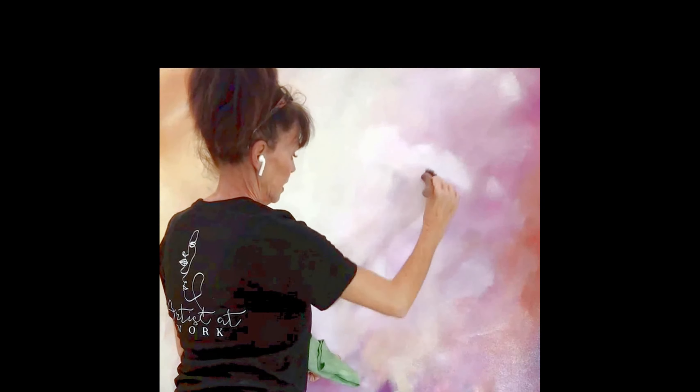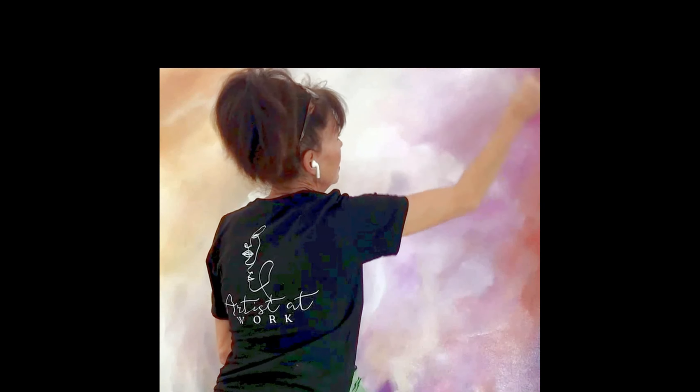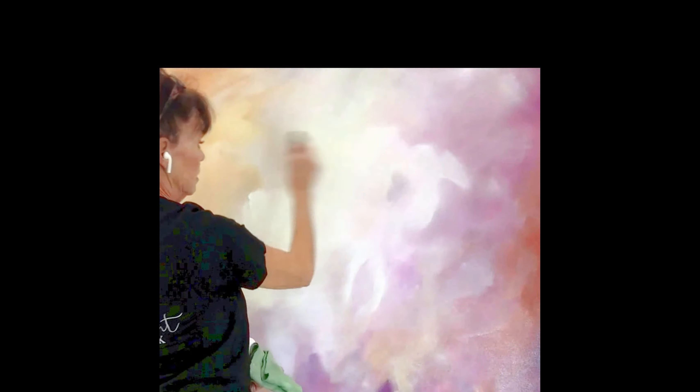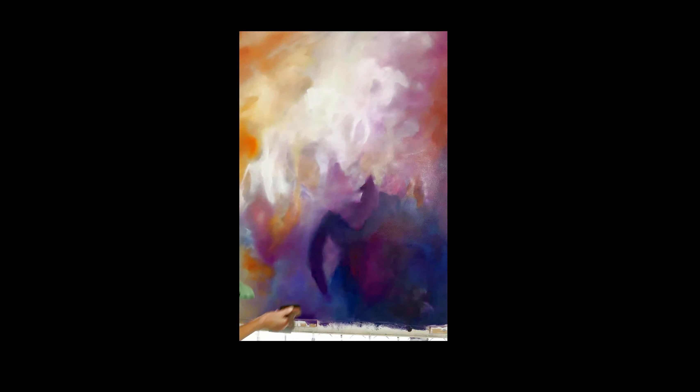I'm going to take a brush with absolutely no paint on it and continue to blend. Looking good — there's my hack for the day. I'm just going to soften out a few more areas using a clean brush. That's it for the white. That's what I always say when I go back and find one more place to go — but okay, done deal, walk away.